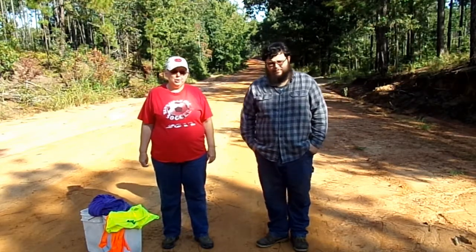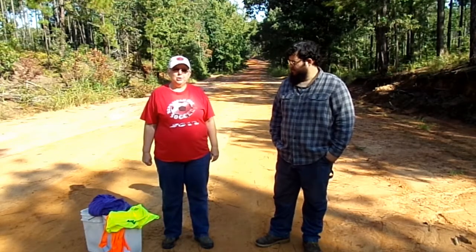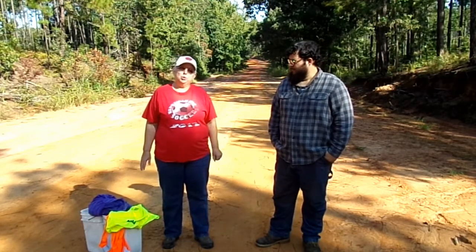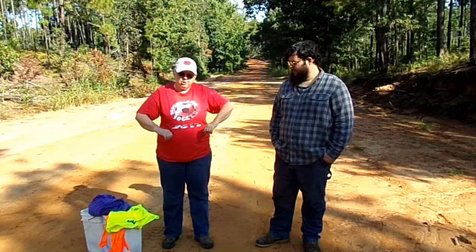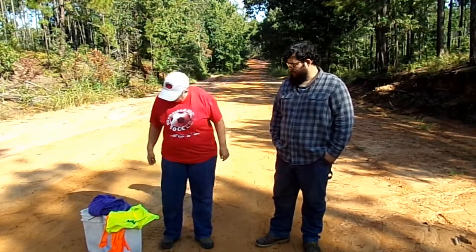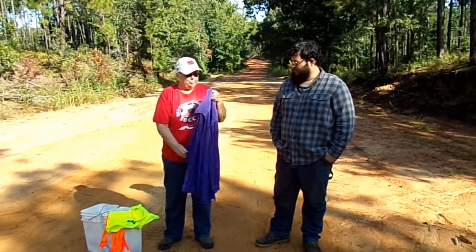Hey, welcome to another edition of our Gleaning Expeditions. This little one is just to kind of show you what you should wear when you're out gleaning. I like to wear t-shirts, so I have this. I did bring a long-sleeved little jacket in case of pricklies.